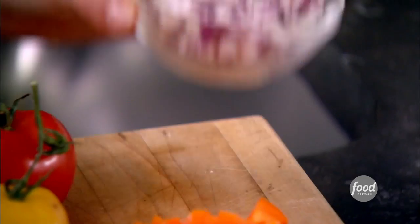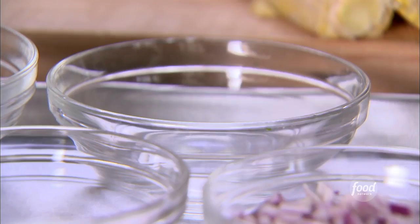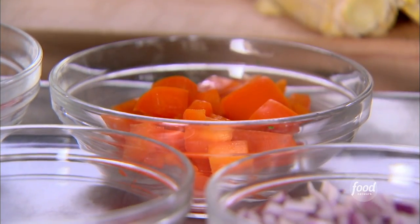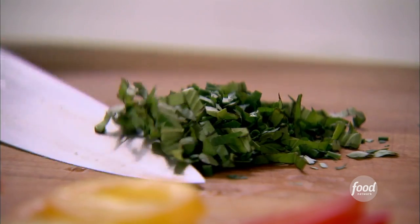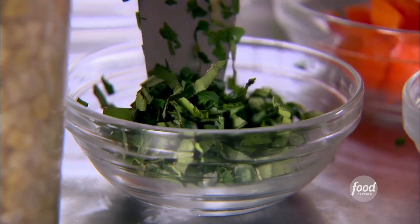Now the rest of the ingredients. I've got red onion all chopped up — I'm going to sauté that with a little olive oil first. I've got chopped orange pepper, which is going into the corn. Next is fresh herbs: two tablespoons total, a combination of chives, basil, and parsley. And that's it for the corn.